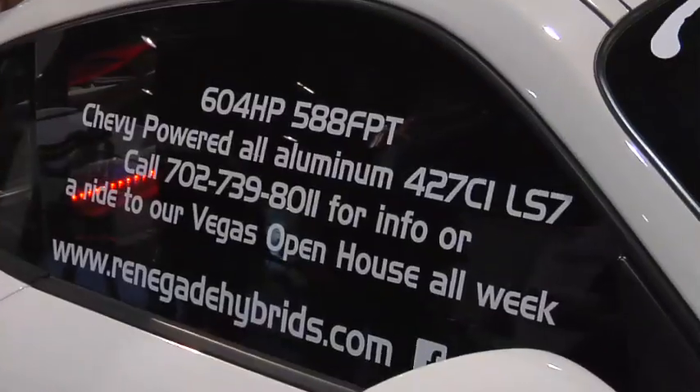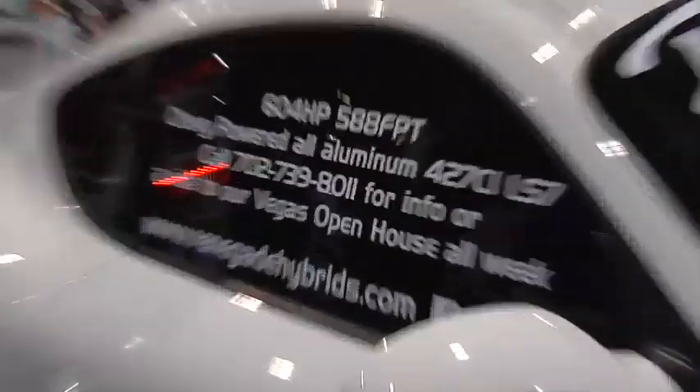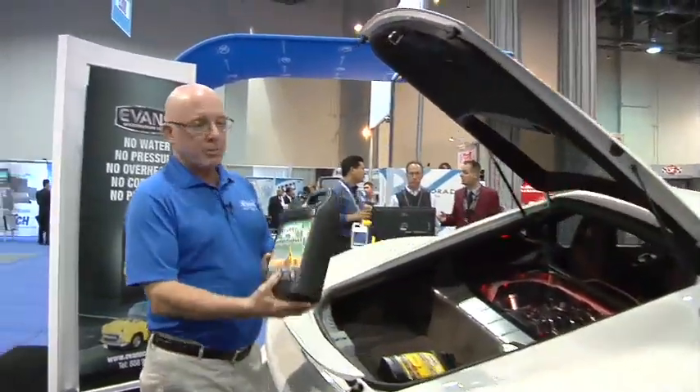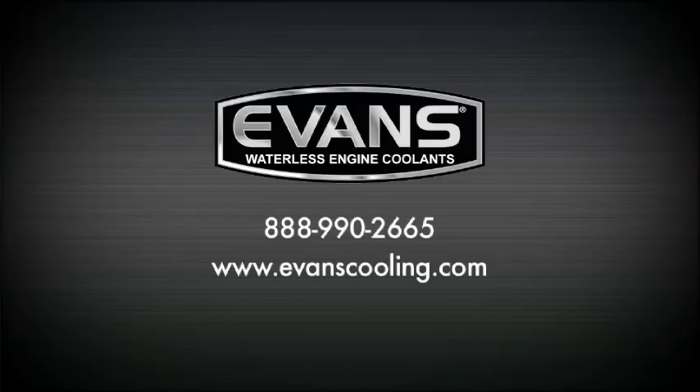If you want to check out Renegade Hybrids, it's www.RenegadeHybrids.com. And if you want to know more about Evans, this is Mike — he's going to tell you about it. Nothing protects a car better than Evans Waterless Coolant. The website is www.EvansCooling.com.